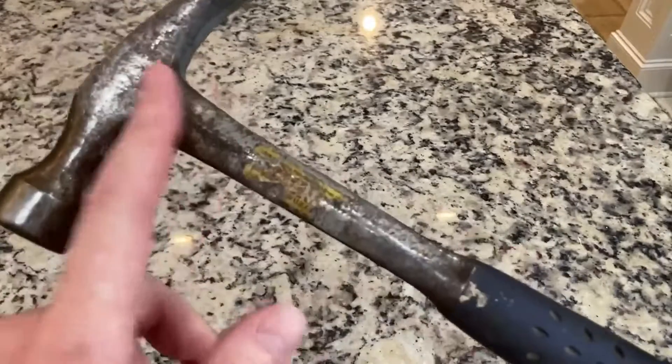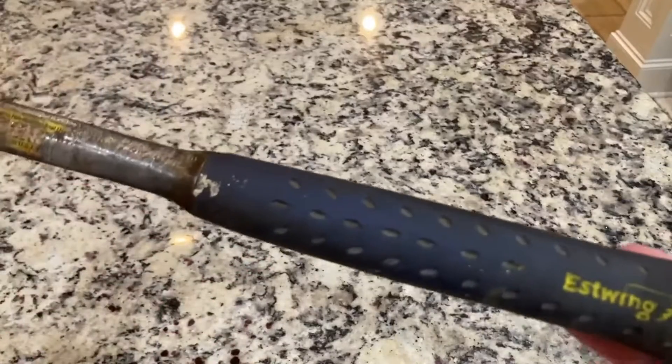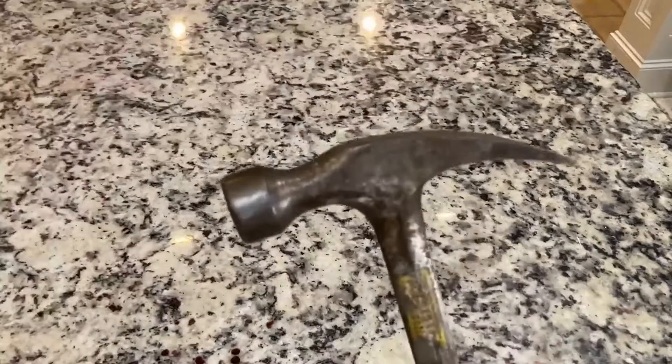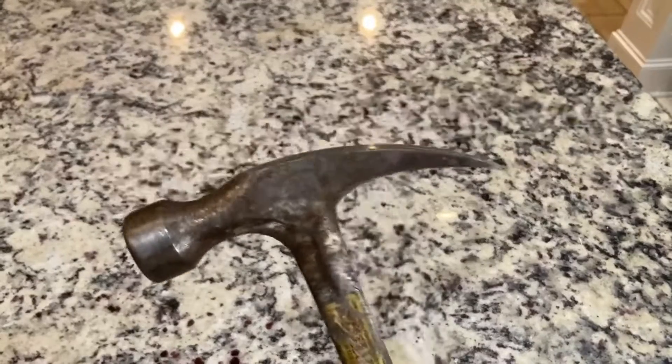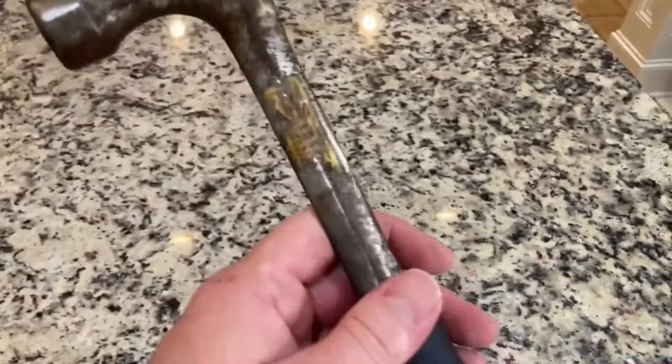They make them a little heavier or a little lighter, in longer lengths, and different sizes — they actually make a whole bunch of different kinds of hammers. But this was the one I settled on. I remember going to the store wanting to buy a good hammer that was going to last a lifetime.